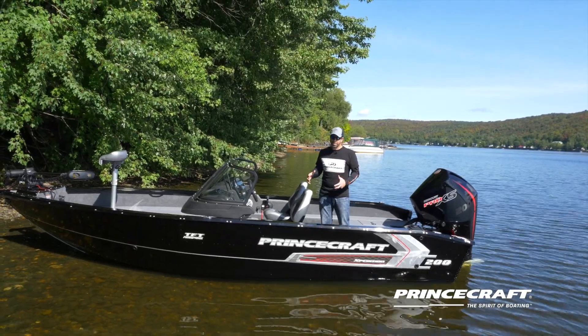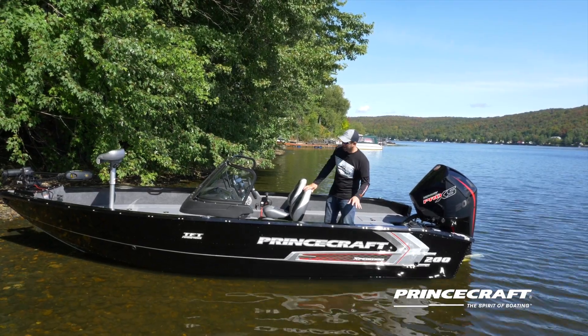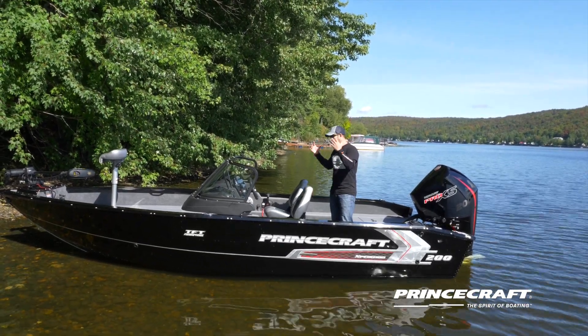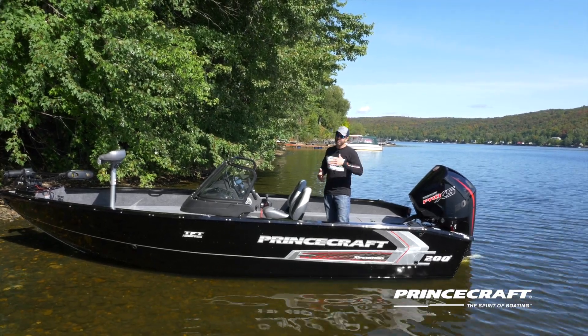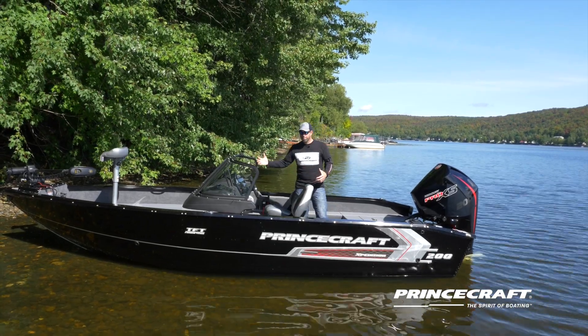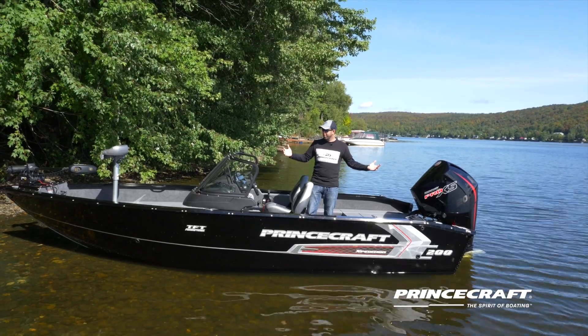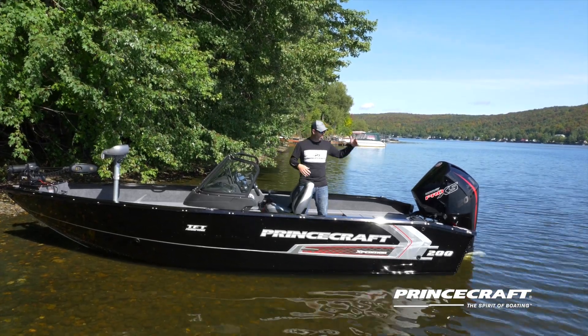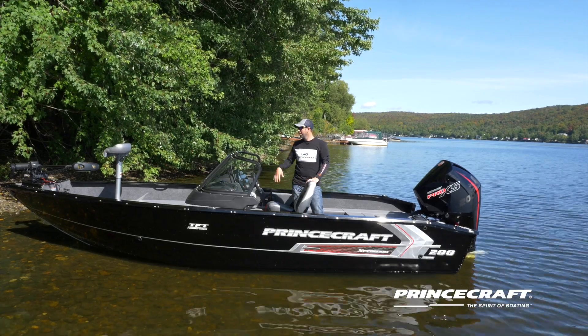In terms of tops and covers — our signature at Princecraft — all the snaps are installed at the factory. So you can buy a top or canvas at the time of purchase or even after. Every single boat at Princecraft has the option of a trailer cover, and you can also get the full camper top available from the windshield through the back, covered on all sides with walls and the tonneau cover.